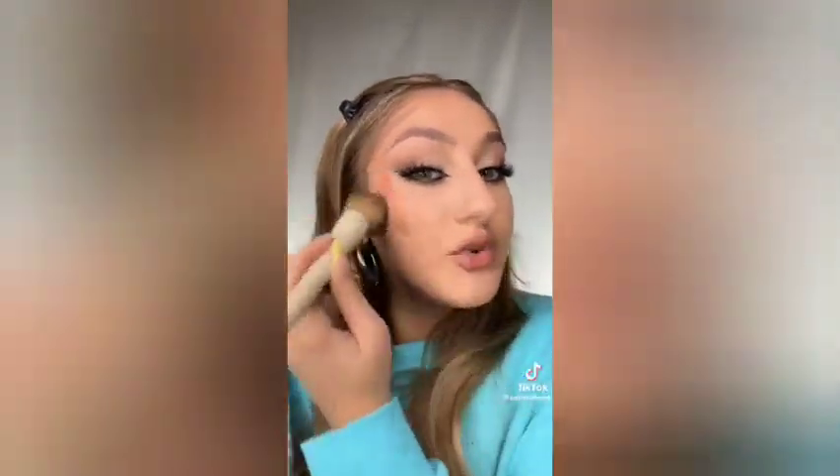If you apply your contour like this, keep watching — I have a better technique for you. When you apply it straight to your face and aggressively rub it with a brush trying to blend it out, if you're left with this slightly unblended, patchy foundation look, now your whole base is ruined.